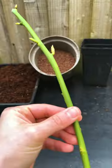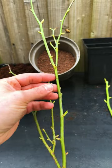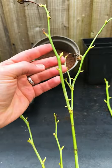Number one: select the right cutting. Rose cuttings should be taken from the current year's growth, not old wood. We want green shoots around the thickness of a pencil, not something brown and woody.